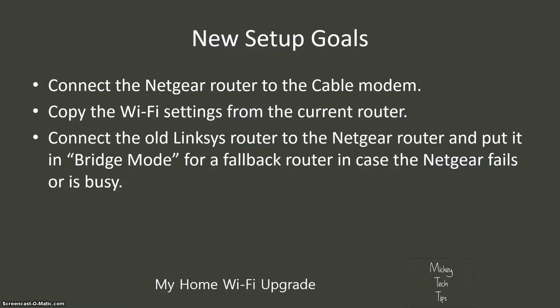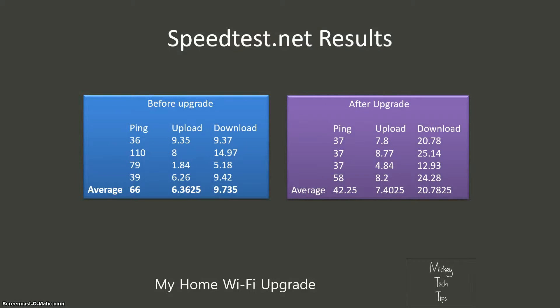The goals for the new setup are: connect the Netgear router to the cable modem, copy the Wi-Fi settings to the current router, and then connect the old Linksys router to the Netgear and put it in bridge mode as a fallback router in case the Netgear wireless fails or gets busy. I've done that already, and I've seen some performance upgrades — a 42.25 millisecond ping, which is quicker than the old one; a faster upload speed of about 7.4 megabits per second; and the download speed increased by about twice as much, to about 20.78 megabits per second, which is great.